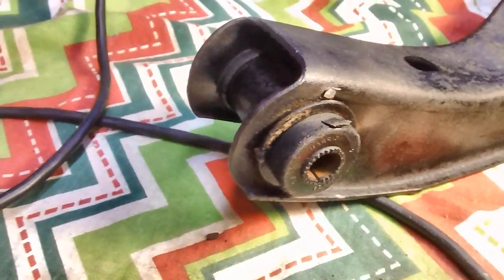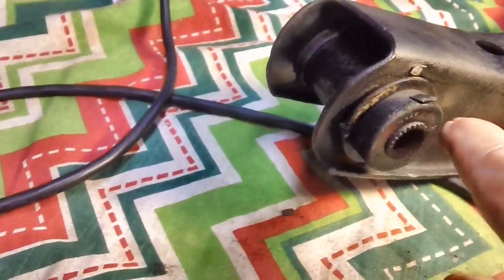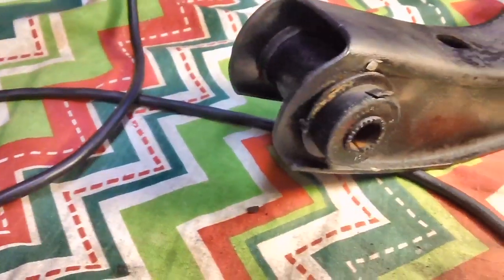All right, I do believe that'll take care of it. Both sides have had the welds cut. Now I'll take it out, put it in the vise, and bang it through from the other side.